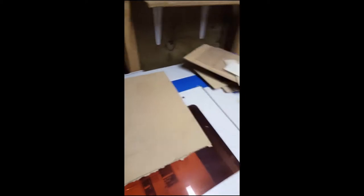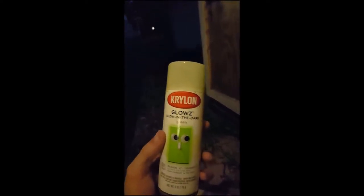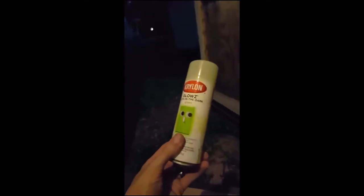We're going to use this Krylon Glow in the Dark spray. I came across this — actually I believe someone gave it to me. I've had it for a while sitting around. I use it for nightlight switches and overhead lamps, so when you turn the light off it has this nice little glow to it. We're going to put that on there and see how it looks.